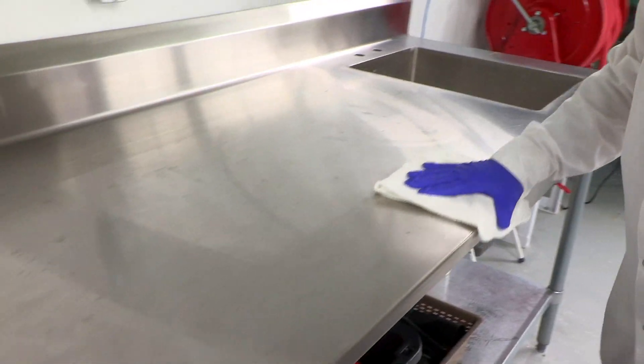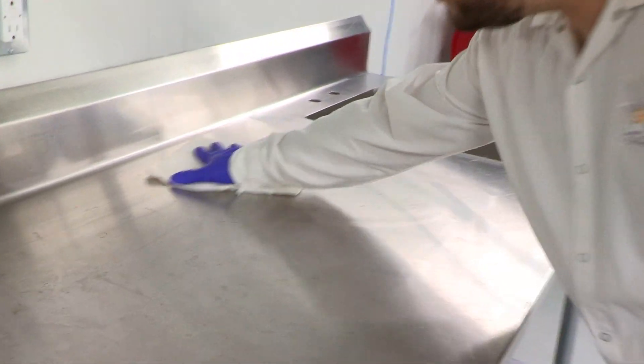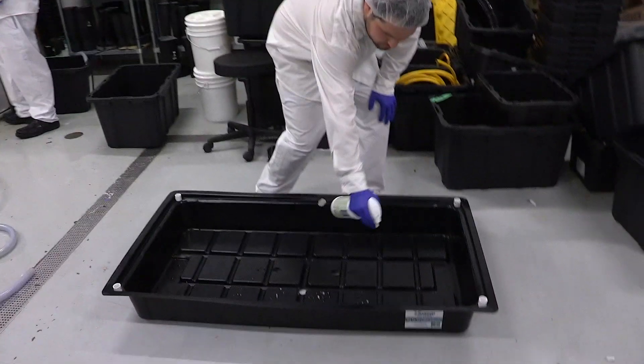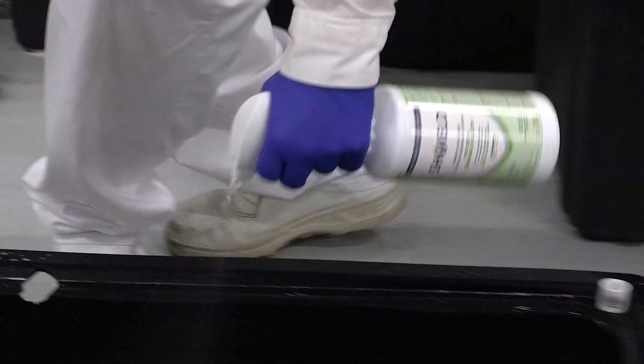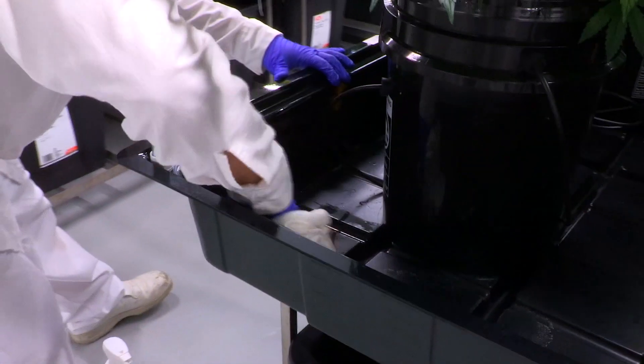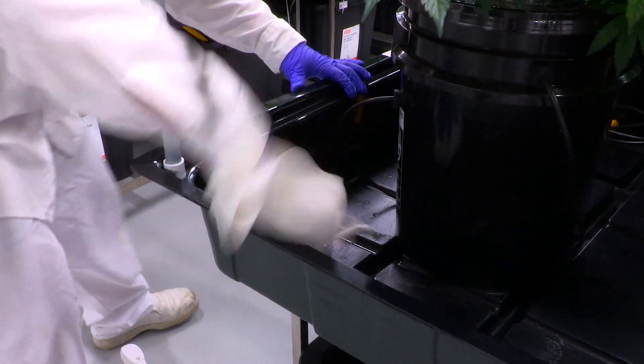Shield Ready to Use is the perfect solution for cleaning and disinfecting your preparation tables. The solution is ideal for your tables, high-touch areas, and the formula's detergents provide excellent cleaning ability. Even for your smaller equipment, such as lighting and belly pans, Shield Ready to Use can help.